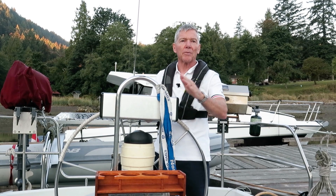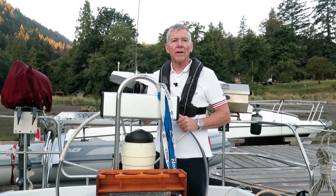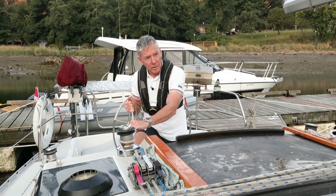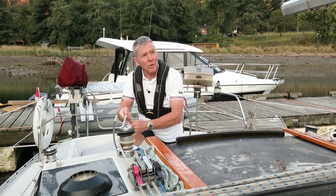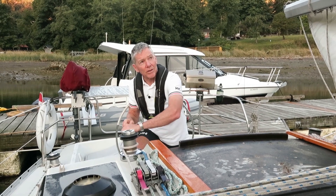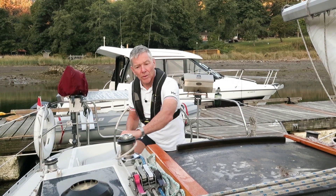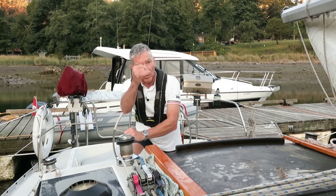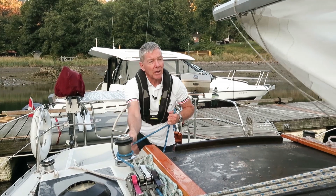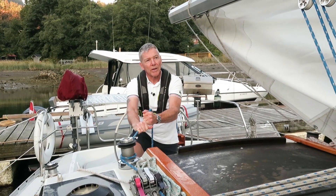Once the helm receives 'ready' from the cockpit crew and the crew forward, they ensure one last time that the boat is head to wind and command 'lower the main.' Once I hear that command, I work with my crewmate forward and lower the main as fast as they can deal with it. They're flaking the luff as the sail comes down. We're not going to bother flaking the rest of the sail until the boom is secured with the main sheet. Sail is down — put the main sheet back on and harden it, and at this point we can start flaking the sail.